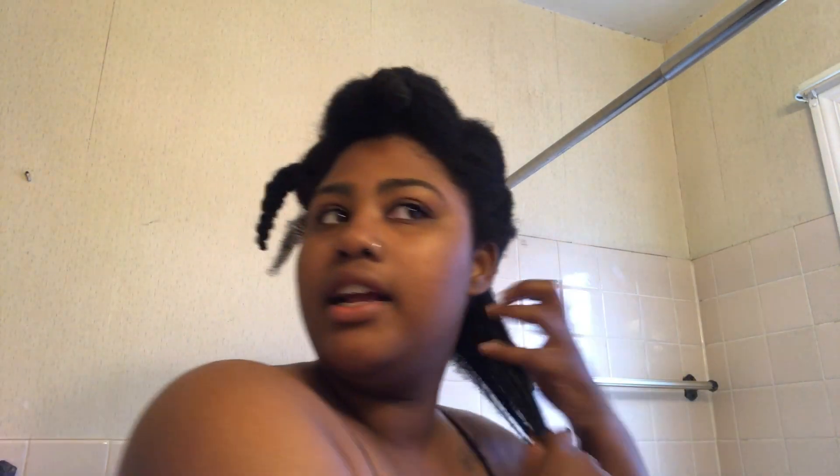So this is like a first impressions kind of video because I've never done this before. I'm going to use the Curl La La. It smells so good, guys. I'm going to get a little bit of this on my fingers because I've learned with products that I'm kind of heavy-handed and sometimes a little goes a long way. I don't like the residue and I don't like having to wait on it to dry down because I like to do my wash and go's and go — I don't diffuse or any of that.